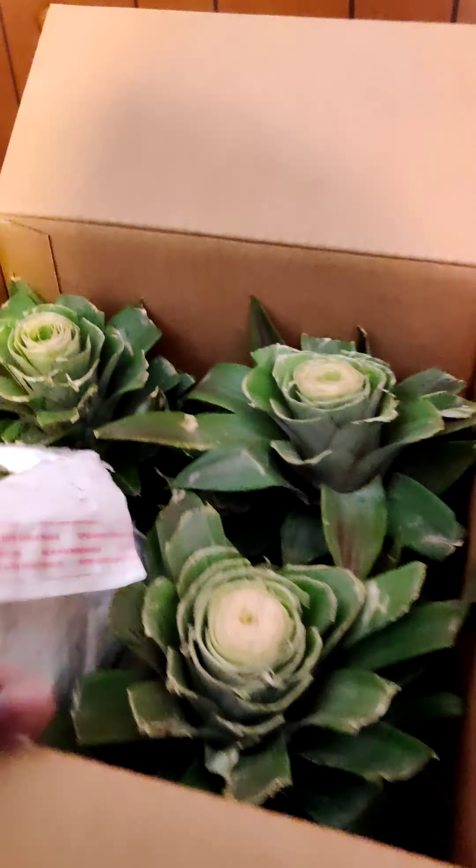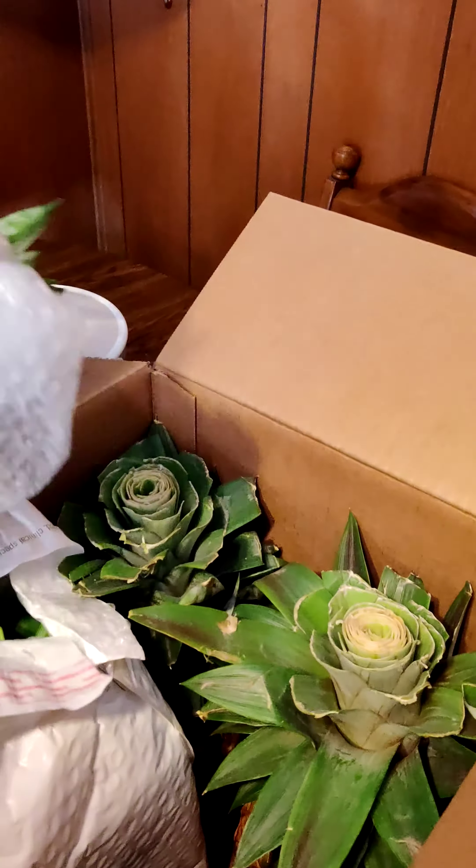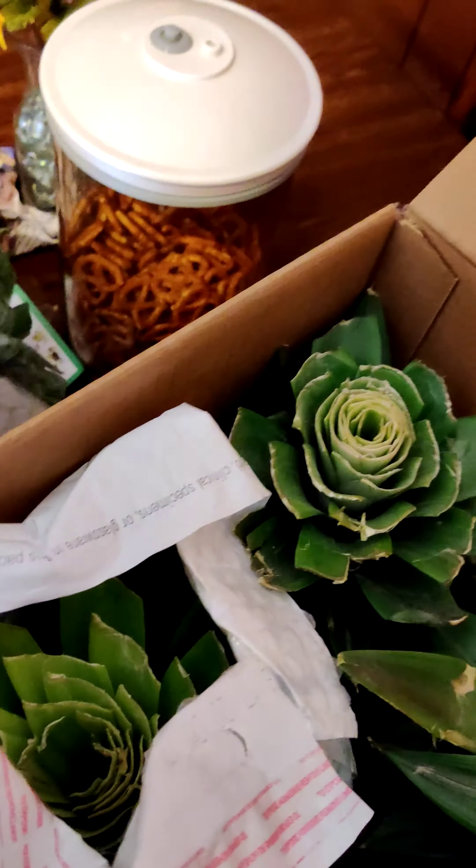These are actually a little smaller than the ones I had the first time. On the move down, I actually lost two of my pineapples, so because of that I had to order again. And here they come.